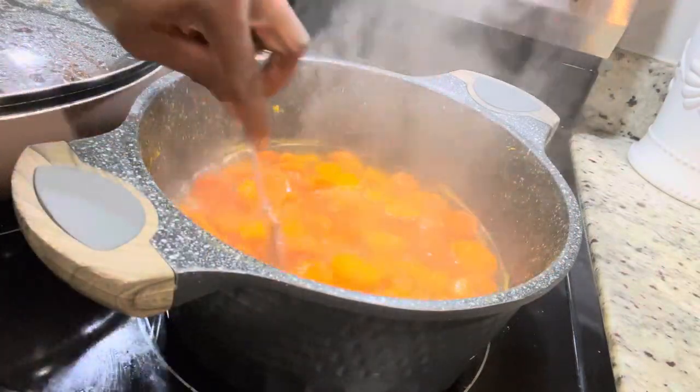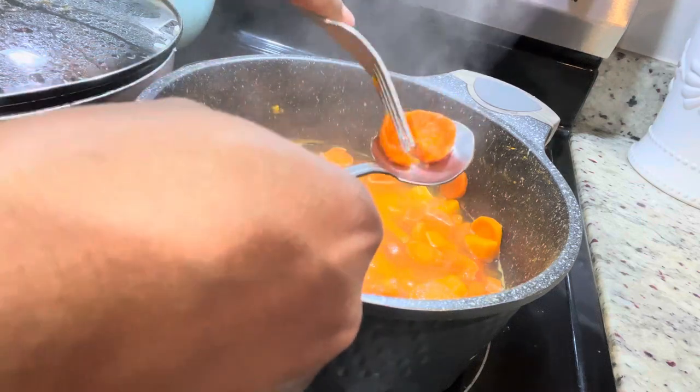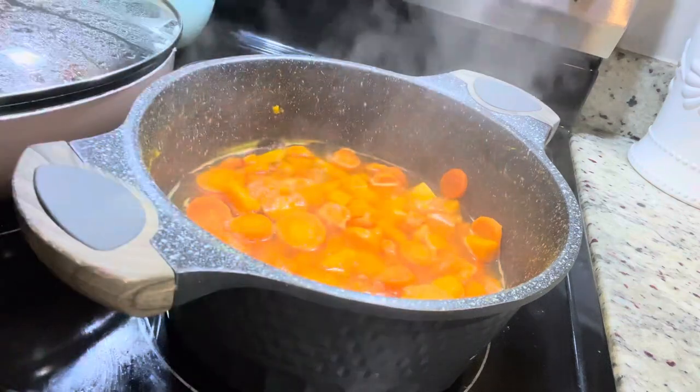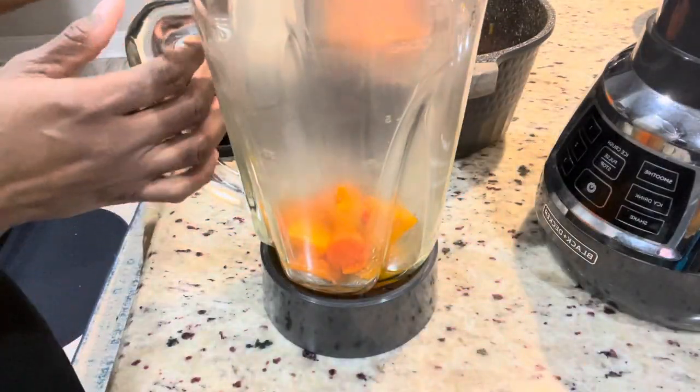As soon as they cook, take it off the stove and put it aside to cool down a little before blending. I also added a cinnamon stick while it was boiling to give it added flavor. Now it's time to blend, making sure to add all the liquid from the pot into the blender to keep all the nutrients.